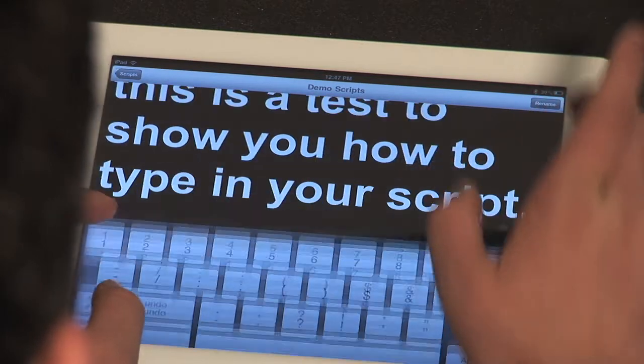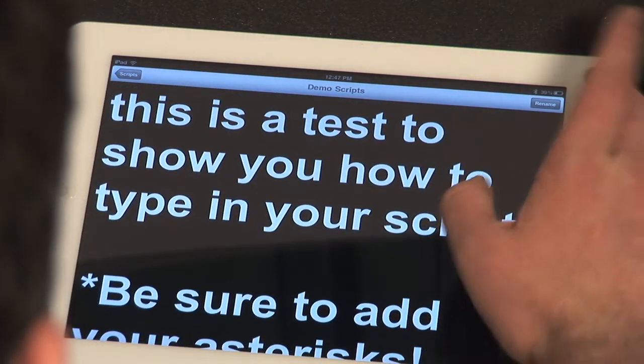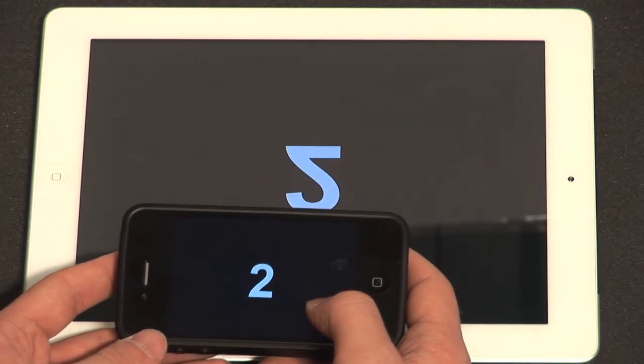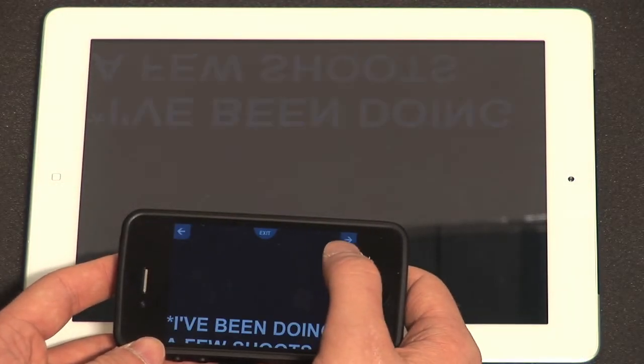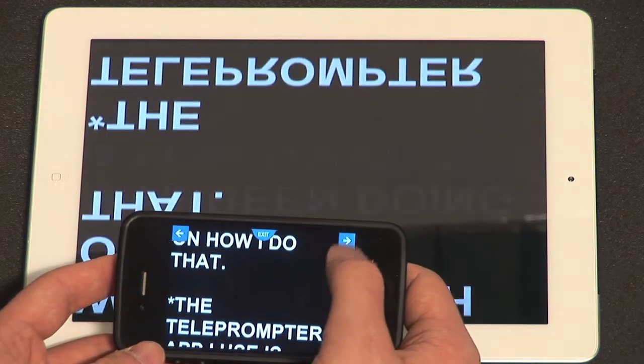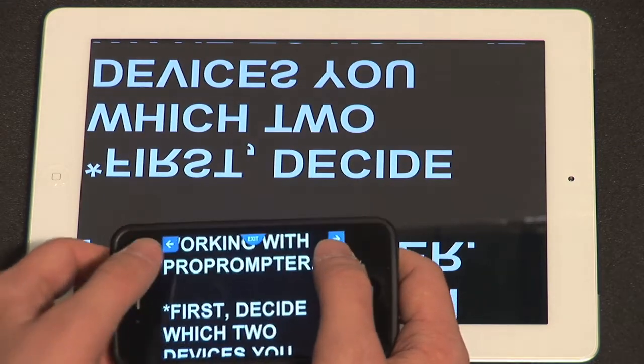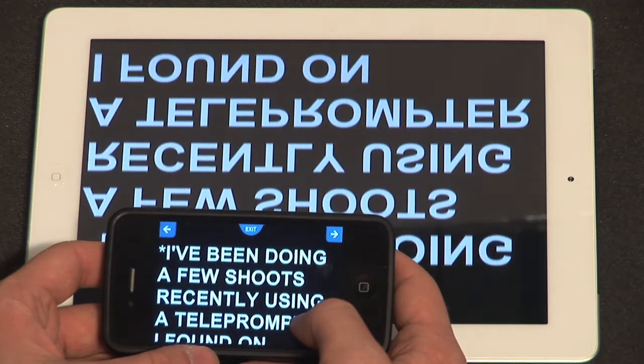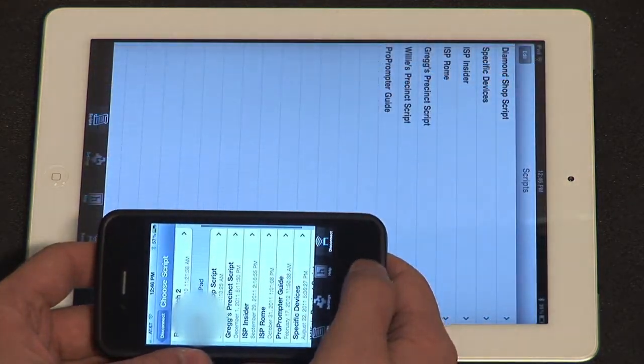A really helpful feature you'll probably want to take advantage of is navigating with asterisks. If you add an asterisk at the beginning of key paragraphs in your script, you can navigate between them instantly by tapping the left and right arrows on your remote. This allows you to go back and shoot another take on a particular segment, rather than having to restart the entire script every time your talent makes a mistake.